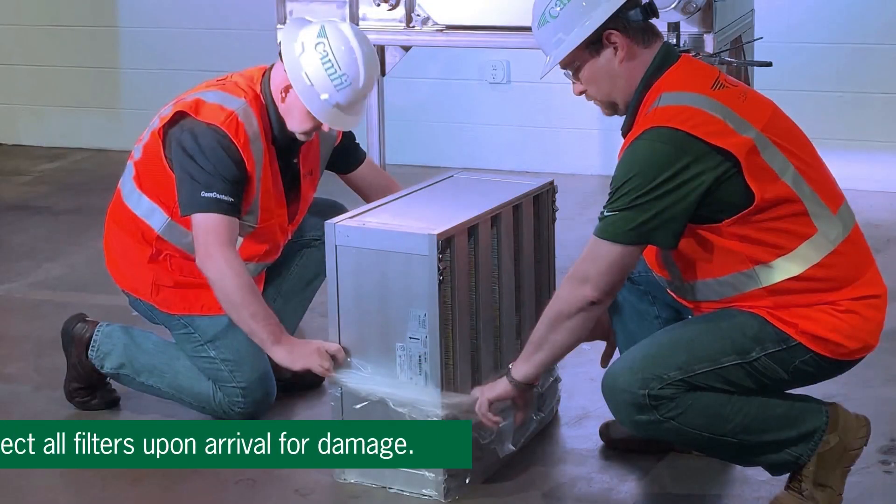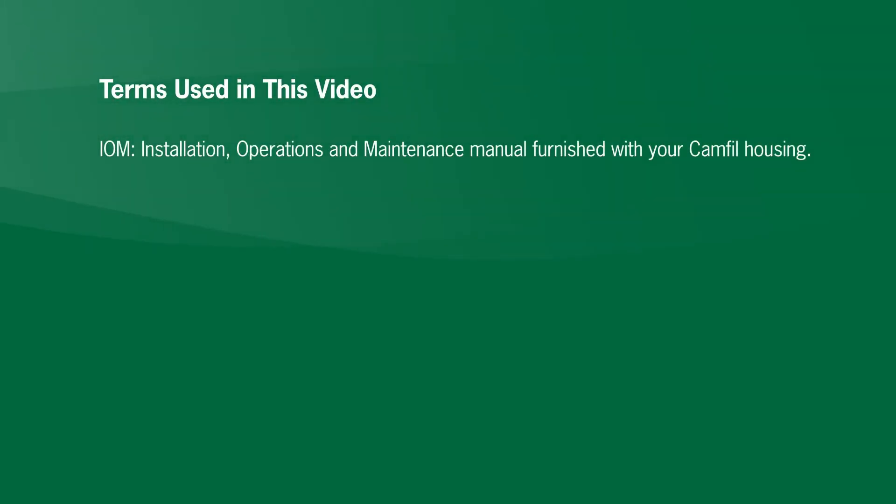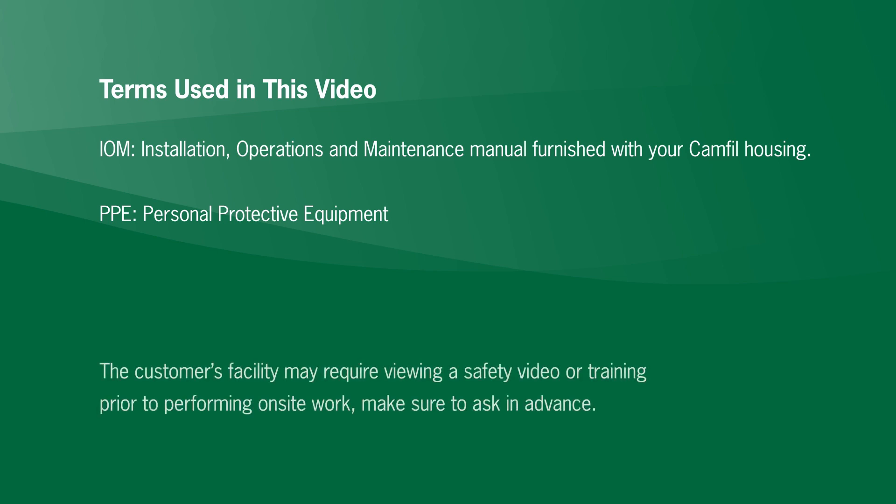Inspect all filters upon arrival for damage. If necessary, replace those that are damaged, then schedule the filter installation or change-out with the owner's safety officer. Here are some terms used in this video: IOM means installation, operations and maintenance manual furnished with your CAMFIL housing. PPE is short for personal protective equipment. The customer's facility may require viewing a safety video or training prior to performing on-site work — make sure to ask in advance.